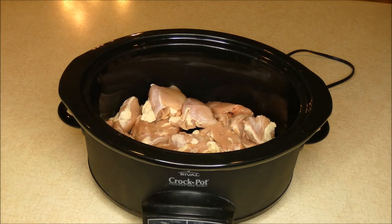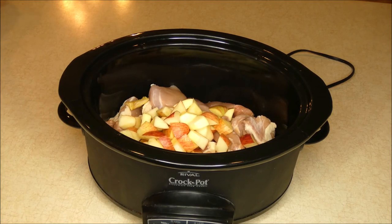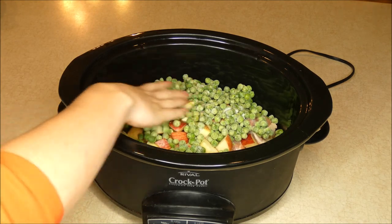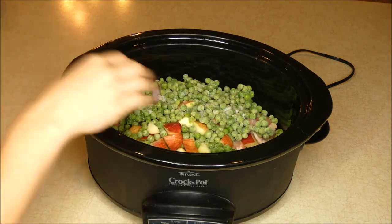I'm also going to add two apples that I have chopped and two cups of frozen peas. You could use fresh peas if you have them available — I'm using frozen. Make sure that you buy organic frozen vegetables if you can and if you have access to those.